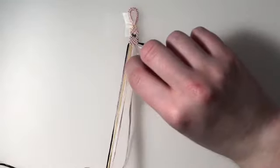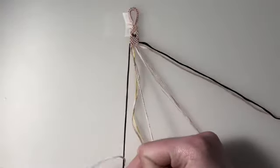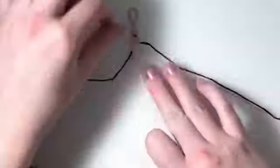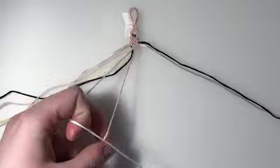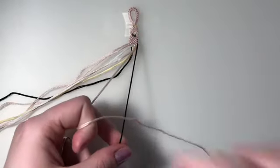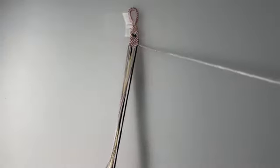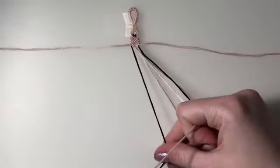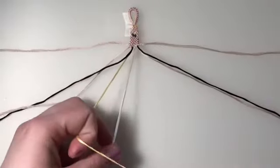For row five, I'm bringing back in my outer two strings. My first two pairs are going to be backward knots, my third pair is a forward backward knot, and my fourth and final pair is a forward knot. For row six, I'm leaving out my outer two strings. The first pair is a backward knot, and then my final two pairs are forward knots.